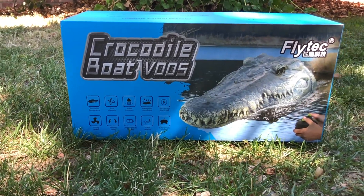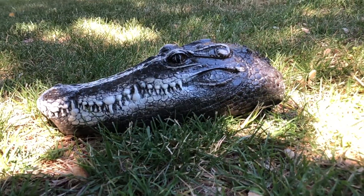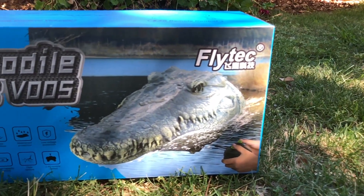Could you guess what we'll be reviewing today? Bet you can't. It has something to do with RC stuff. Whatever you guessed, I'm sure it was wrong. So I shall remove the curtain from your eyes of what we'll be reviewing: the Flytech Crocodile Boat V005.